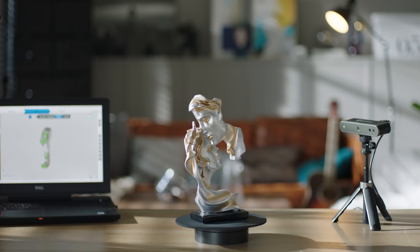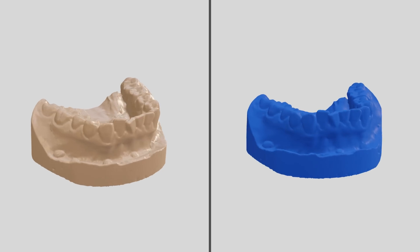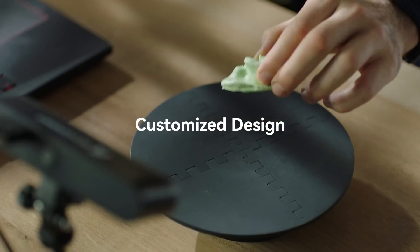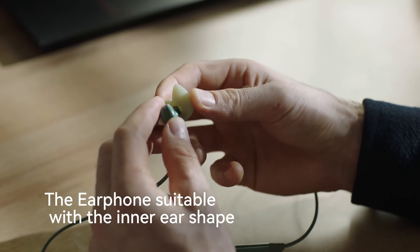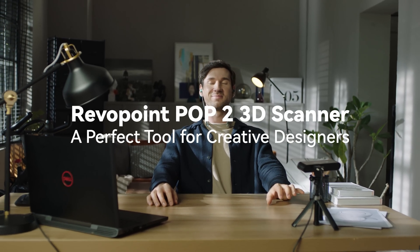RevlPoint POP2 provides industrial-level high-quality scanning technology at an affordable price. RevlPoint POP2 brings everyone's imagination to reality — a perfect tool for creative designers.